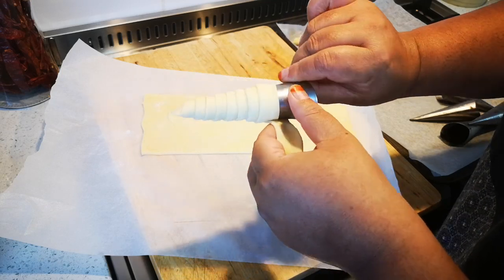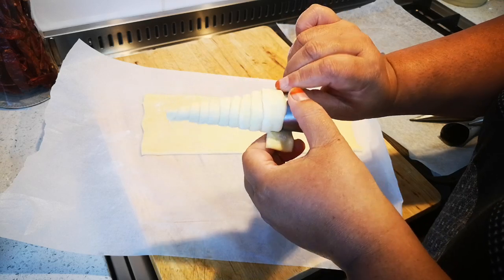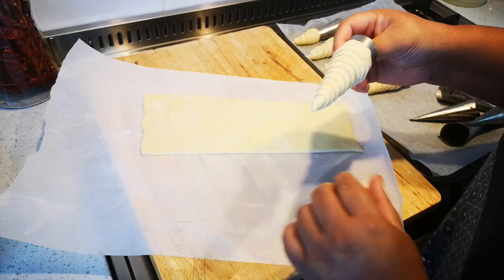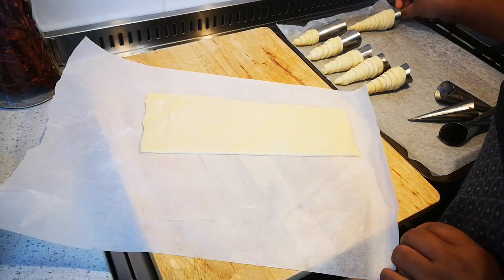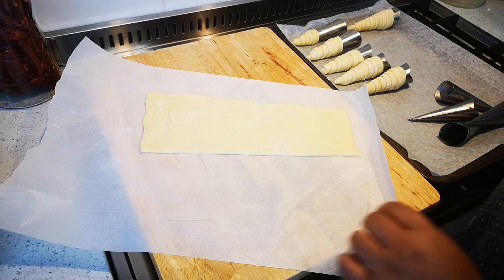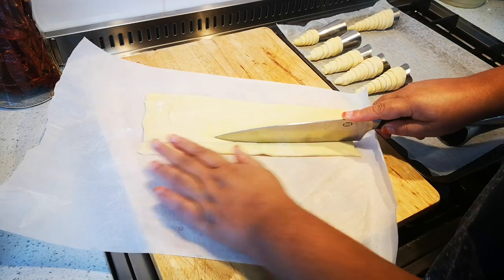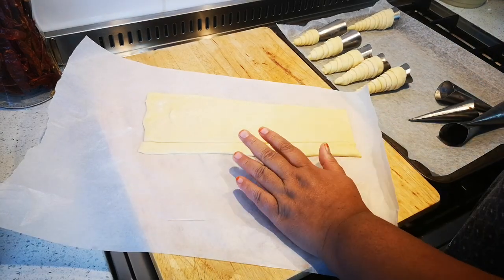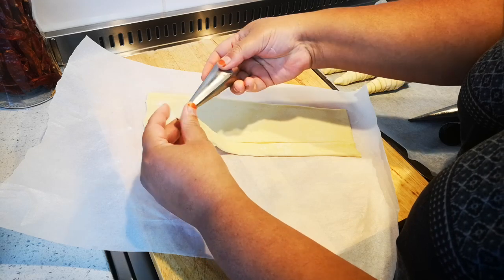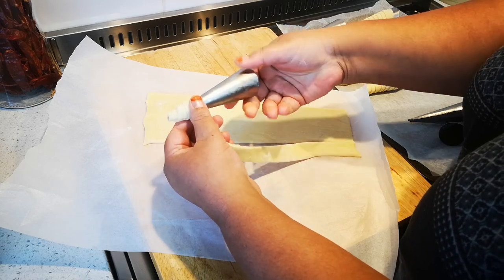This goes into the oven. You have a choice — you can egg wash it or leave it plain and white. I like to give it a slight egg wash because it indicates when the pastry is done; it will turn a nice golden brown. This recipe is for sweet, but you can also make savory — I fill those with cream cheese, salmon, or whatever you like.